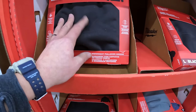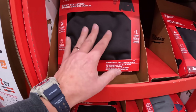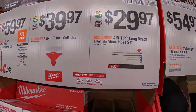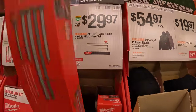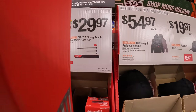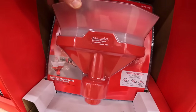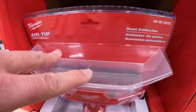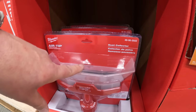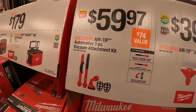You might need to shop online for your size as they only have certain sizes in store. $29.97 for their AirTip long-reach flexible micro hose kit, and $39.97 for their AirTip dust collector — a fantastic innovation for their vacuum system, majorly helps with drywall dust to keep your work area clean. Also $459.97 for their AirTip automotive three-piece vacuum attachment kit.